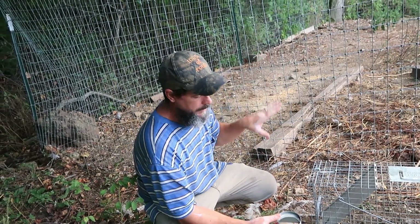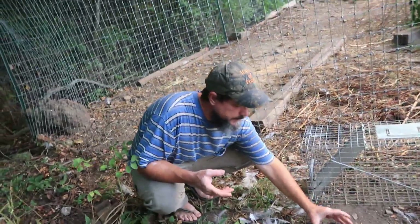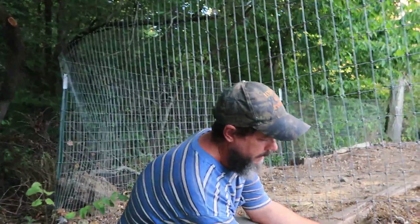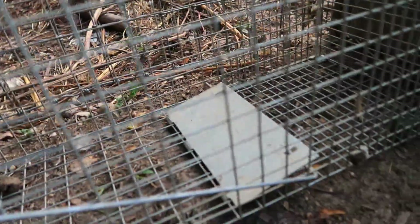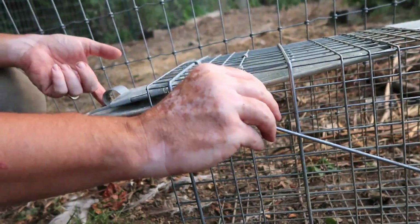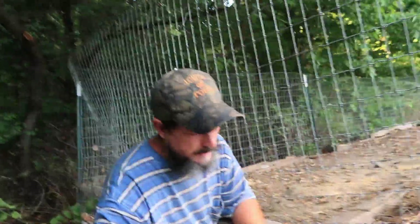Right here is where the raccoon was actually climbing the fence when I heard it last night and came out here and stopped them. This is a live trap — this will not kill or hurt the animal at all. The way you set these things: you lift this here and then this little hook controls that plate there. When this is hooked on there, you don't want it hooked real tight, but good enough to hold it. Then when that plate is stepped on, that's what sets it off.